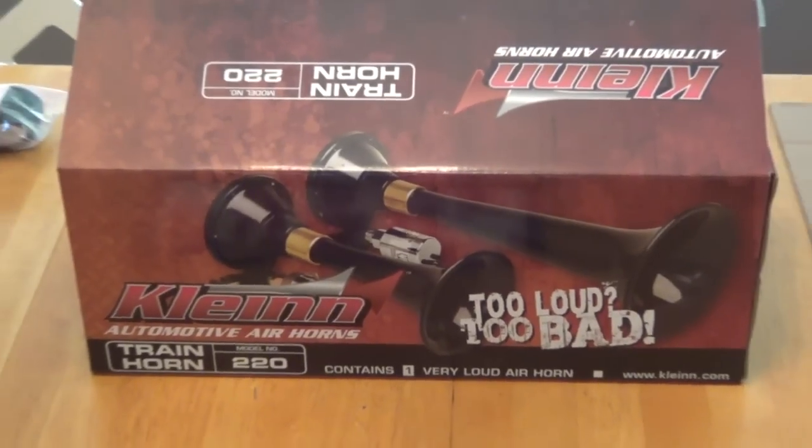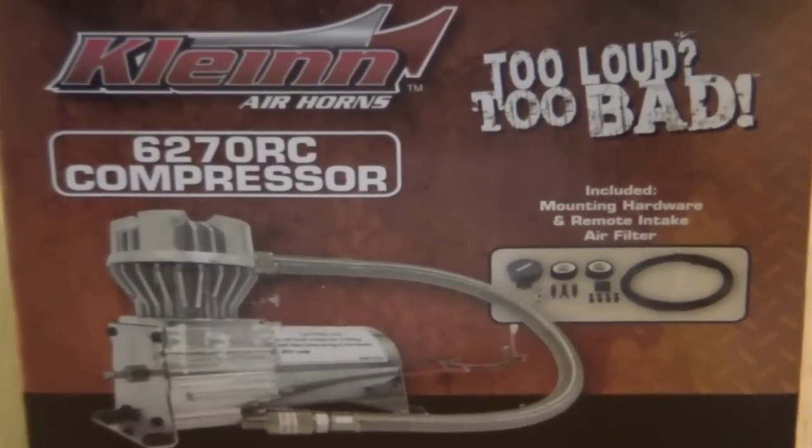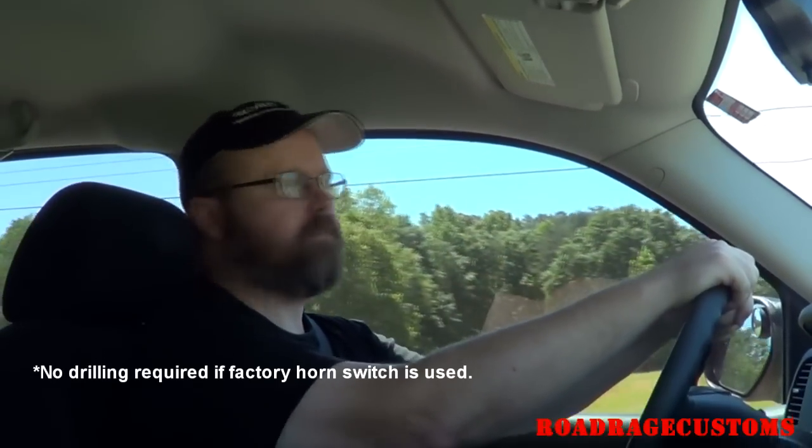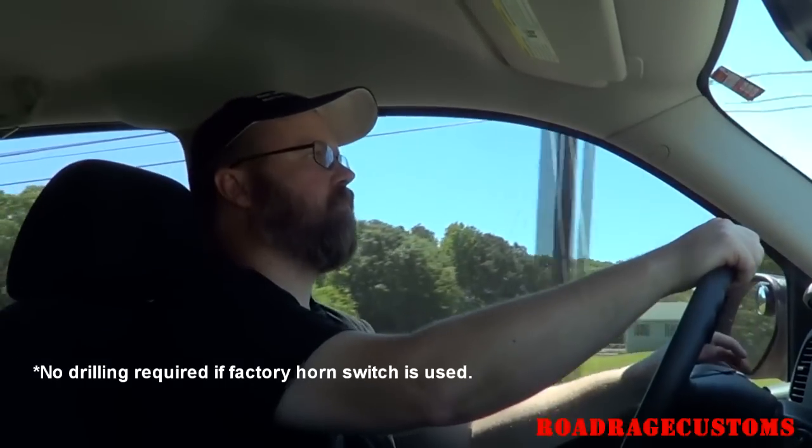Kline Automotive Air Horns GM TRK1 train horn kit. Direct fit, bolt-on, minimal drilling required. I'm gonna show you how to install it.